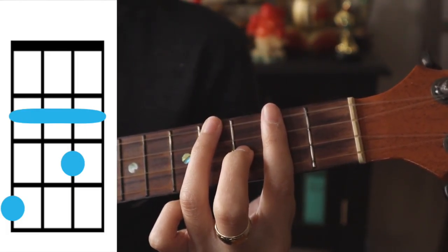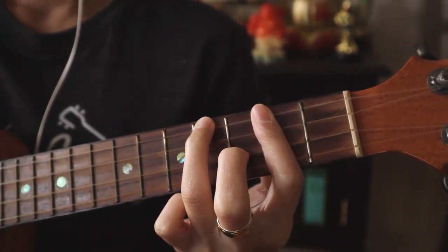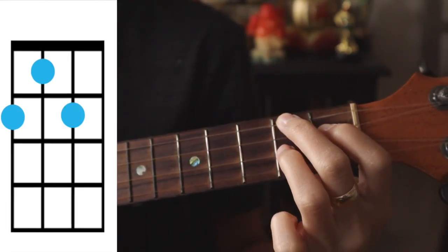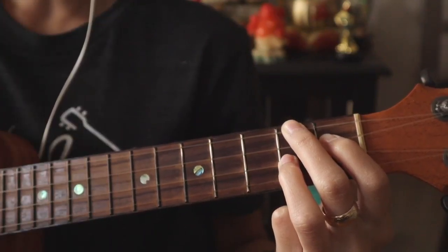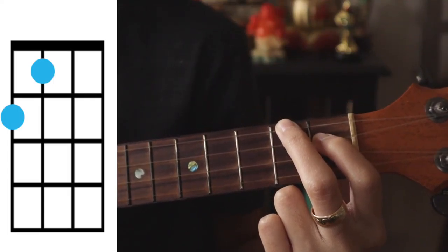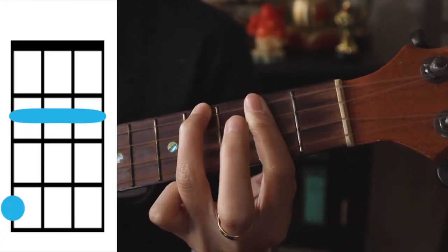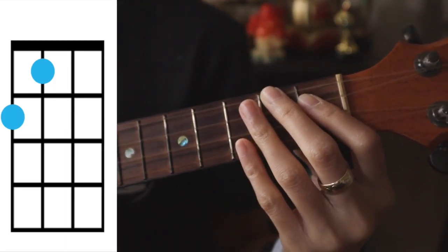From B minor, the third chord is F sharp minor — cover the third string first fret, top string second fret, and second string second fret. Then our last chord for the verse is A: just release the finger from the second string.